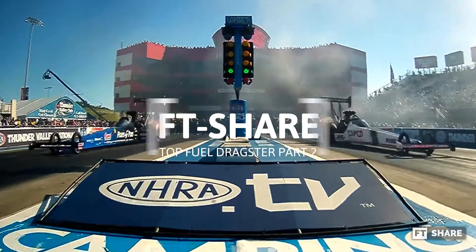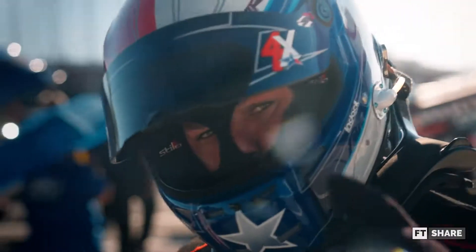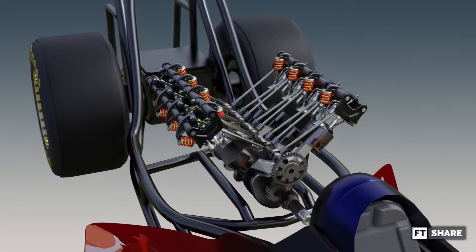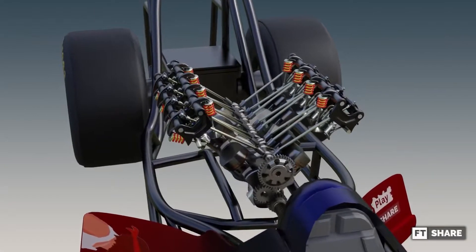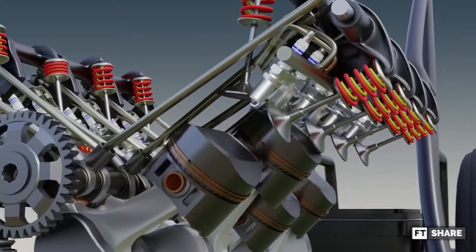Hello everyone, welcome back to the FT share channel. This video will explain the top fuel dragster part 2, or drag racing with the fiercest engine. Especially the reason why this engine design uses the Hemi engine and OHV for the valve system. Without further ado, let's get started.